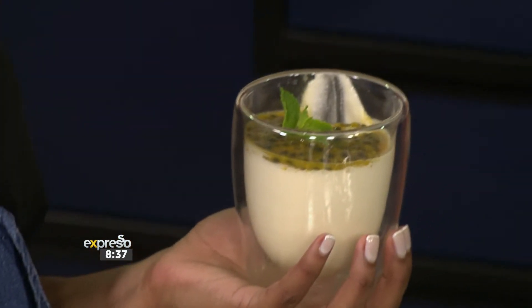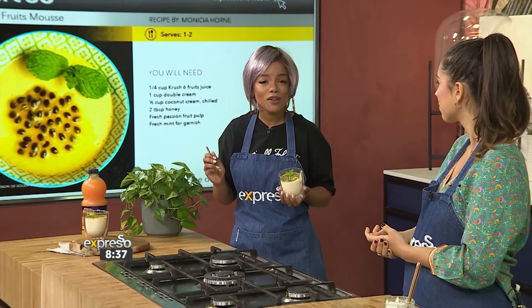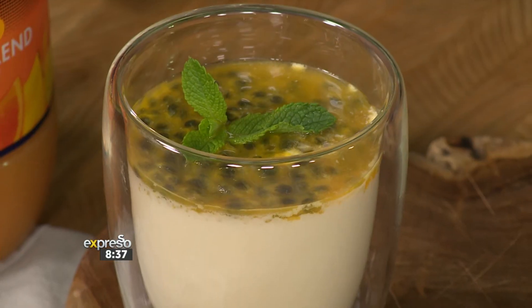Nice and refreshing! What you want to do is go to expressoshow.com to get your hands on this recipe. It is a beautiful summer dessert — six ingredients, that's all you need, and you get yourself this beauty right here. Thank you so much, Gabi. It's a pleasure. Thank you, Mama.